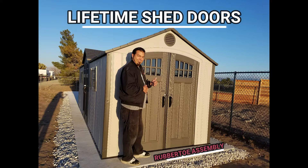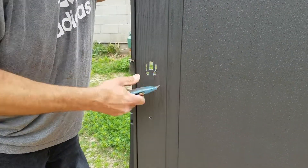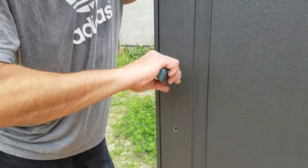Hi guys, Rob here with Rubber Toe Assembly. Today we're going to show you how to do the Lifetime Shed Doors. So getting right to it, this is how I do it.